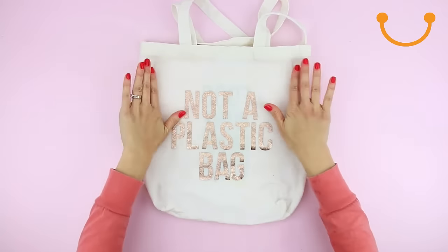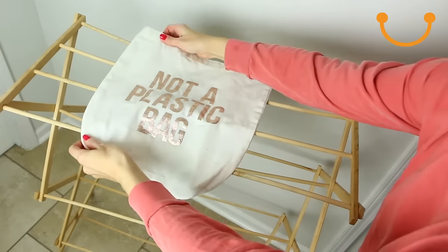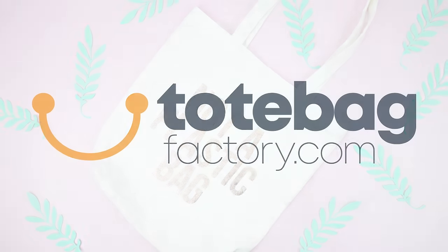Reshape the bag while it's wet to help it regain its initial form. To dry, hang the canvas bag so it preserves and regains its initial shape. Avoid a dryer as it can cause shrinkage. Your tote bag is now clean and ready to be used.